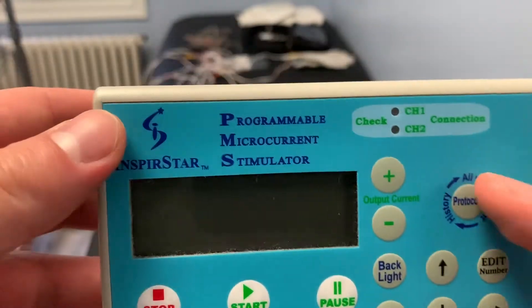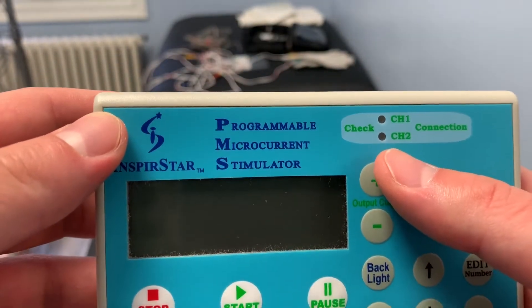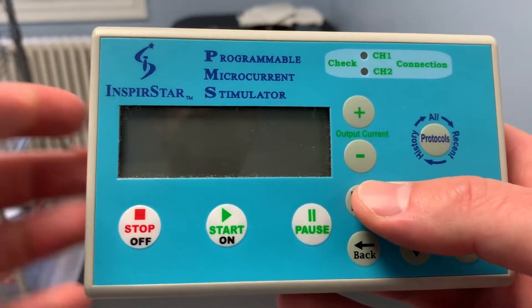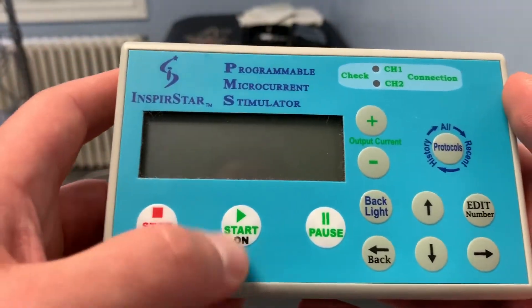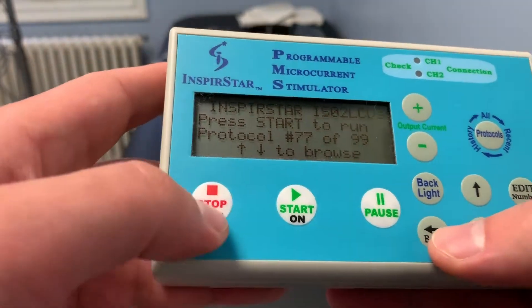Very simply, you can see the off button, on button, pause button, and protocol list button. In terms of input, you can increase the current to make it a little bit more intense. You have a backlight button to open the LCD screen so it shines better, and then your cursor goes up and down.